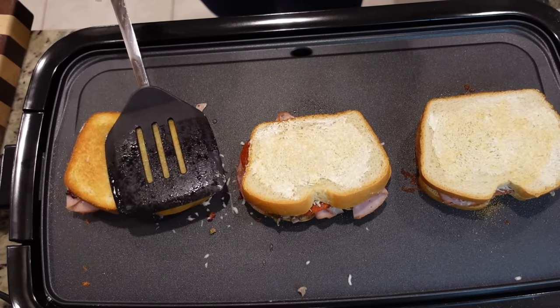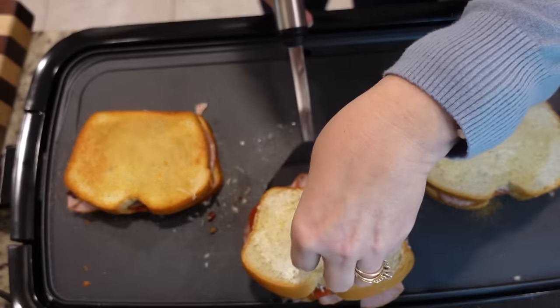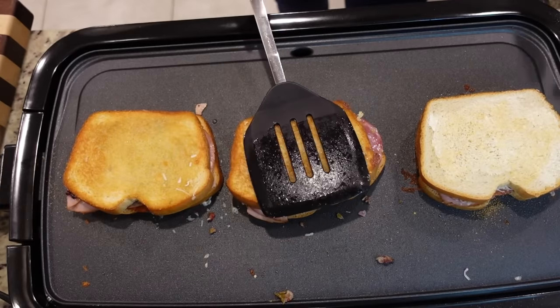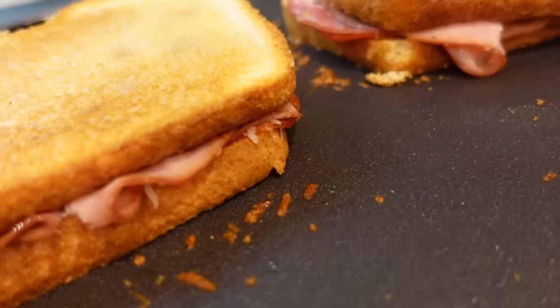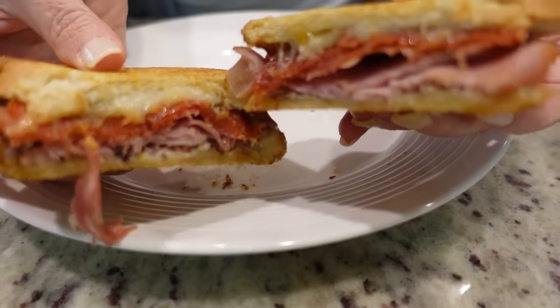I test flipped the first one and it went okay — let's flip the second one. You just got to be quick. Let these hang out on this side for a little bit to make sure all of that cheese melts. Cole just tried it and said 'mmm' — and then tried to claim a sandwich that wasn't his. That looks good. I'm hungry.